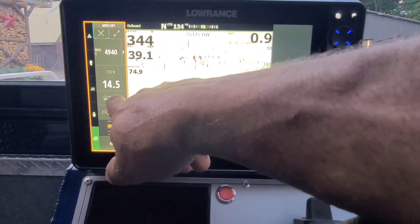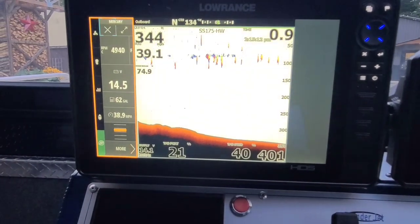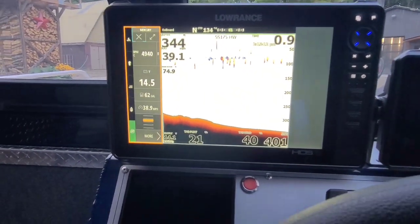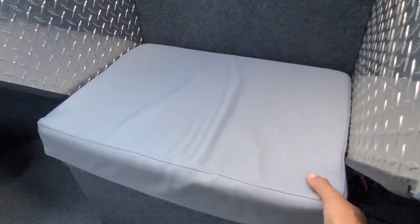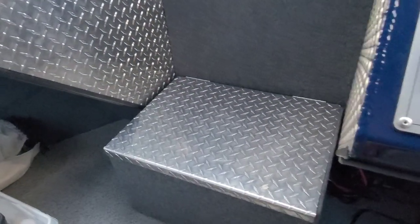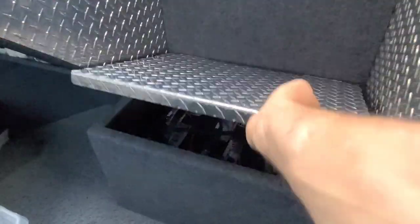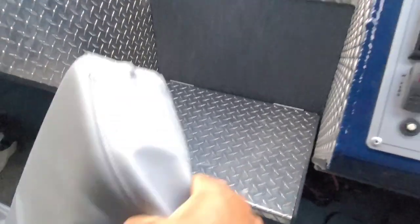The fuel tank is upgraded this year — it was a 72 or 75 gallon, so it's got a big tank. Storage-wise, it didn't come with this cushion — we had that cushion made up. I've got my batteries underneath it. It works nicely to put the trolling motor batteries in there.